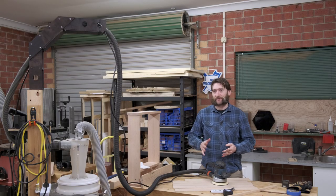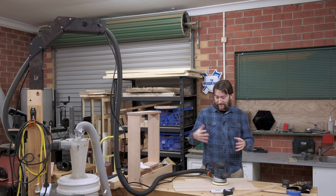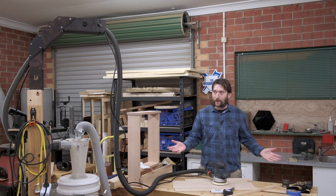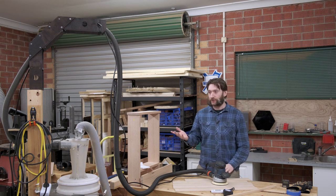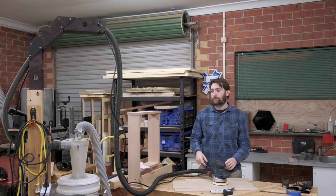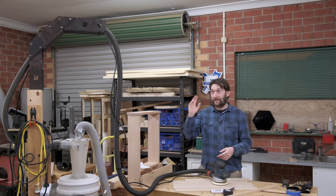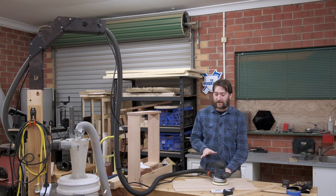This is a bit of strange framing because it's difficult to get my face, a tool, and the shop vac boom all in frame at the same time. So, why would you want a boom arm for your shop vac? Well, you can see the piping for the hose and this makes it much more convenient for certain tasks.